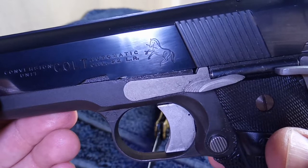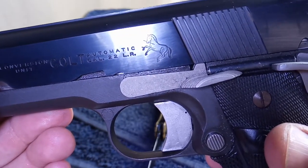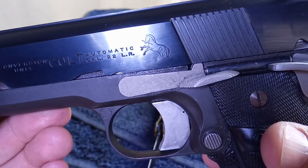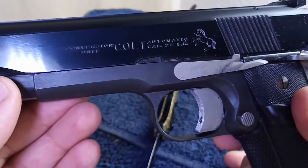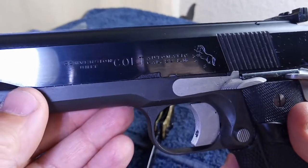Look at the Pouncing Pony. I love it. I just love the logo and all the good things — beautiful history that comes with it.